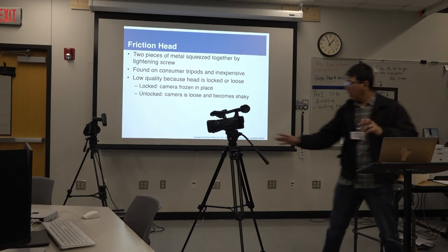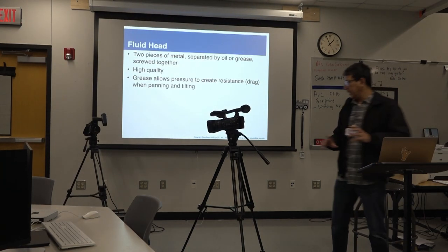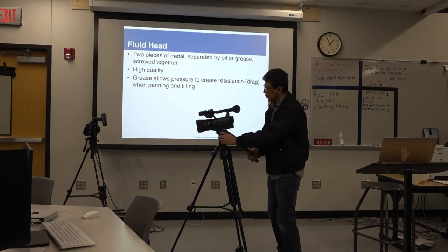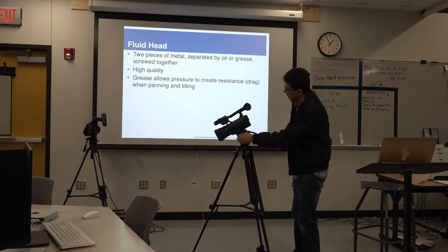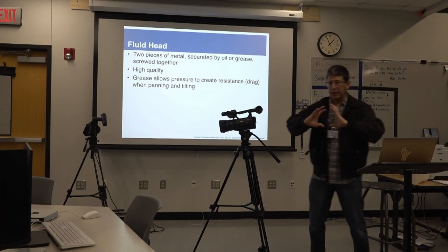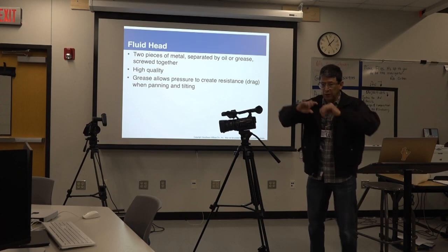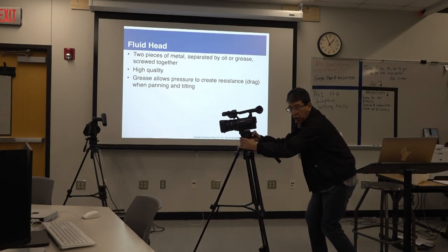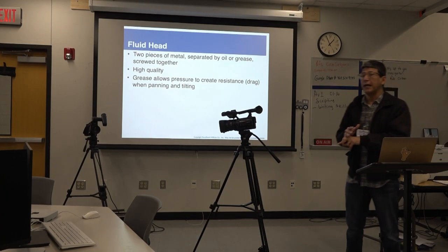Those friction heads are mostly found on consumer tripods. Then there are fluid heads — they have oil and springs loaded inside. The ones we have at the studio are fluid, and they are much better. They are very smooth when panning or tilting up and down because of the oil mechanism in the tripod head. So we have friction heads and we have fluid heads.